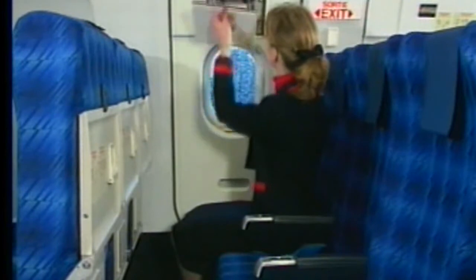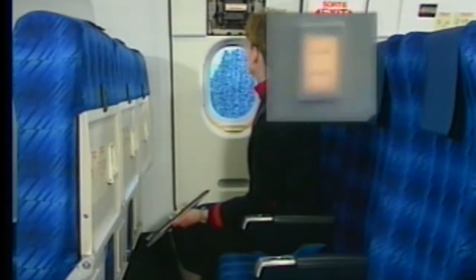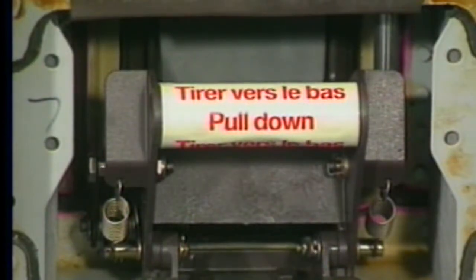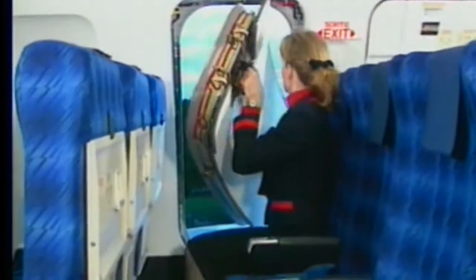To open an exit, the cover flap must be removed. The slide-armed indicator illuminates white immediately. To unlock the latch mechanism, the control handle must be used.